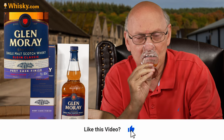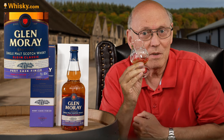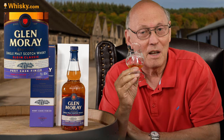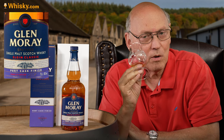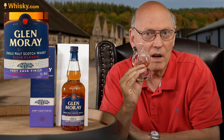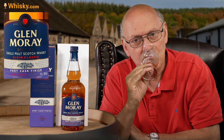Very, very typical Speyside. A lot of maltiness and a big, big port wood aroma. I like that port wood very, very much — that's my individual taste. I like port wine. Last year I had been in Portugal seeing all those wine yards at the river Douro. So we have on one side the vanilla from the oak where this whisky matured in, and on the other hand dried fruits, leather, berries.